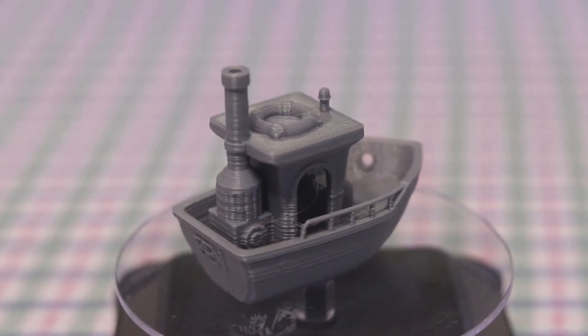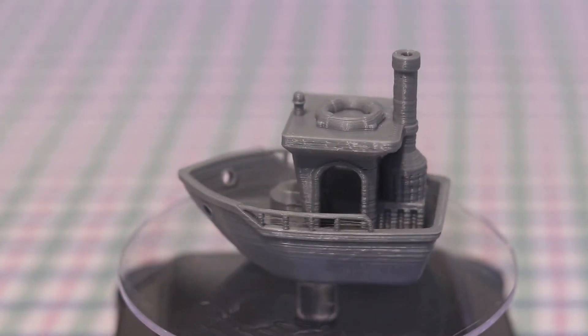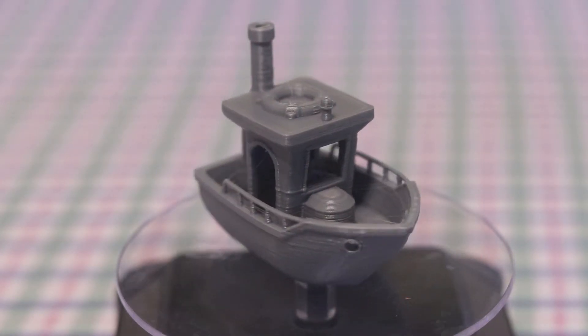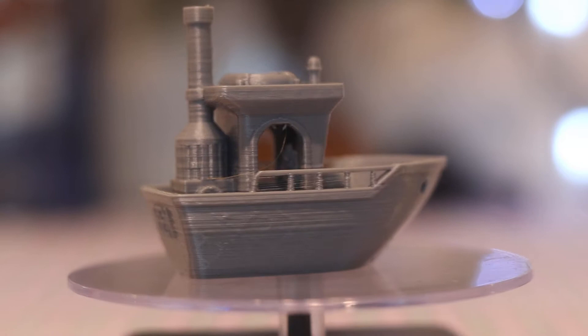Today I will try two simple things, one of which I was going to do anyway, and see if it makes any difference. Here is a control model. This is Ben, a Benchy cousin. It is printed as is. As you may see, although details look okay, the surface quality leaves much to be desired.